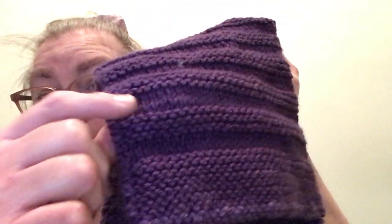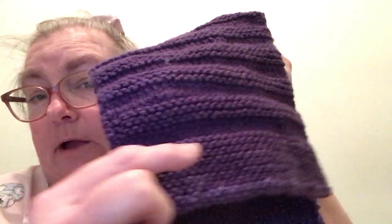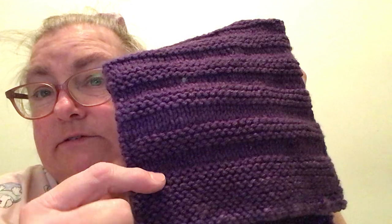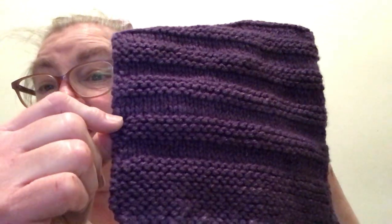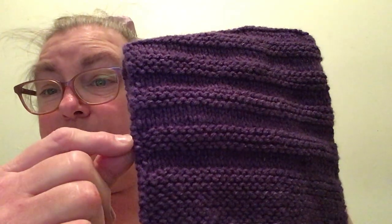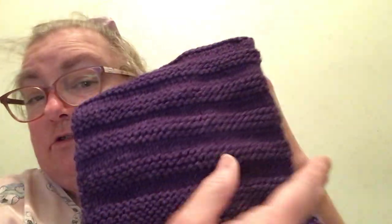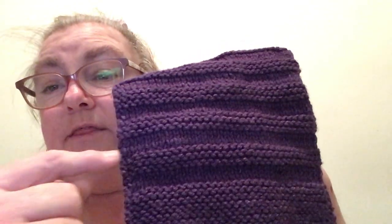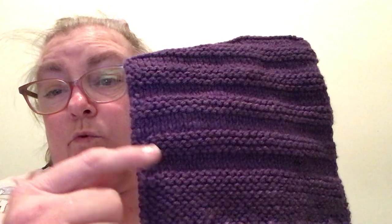This is where the blocks come in. Row one: we slip and we knit. Row two: we slip and we purl. Row three: we slip and we knit. Row four: we slip and we purl. Rows five through to ten: we always slip the first stitch and knit. The blocks are the same all the way through until I get to sixty.